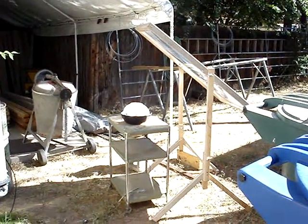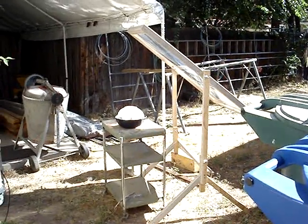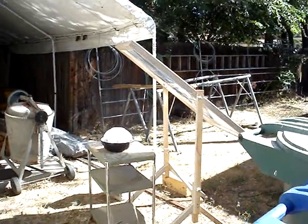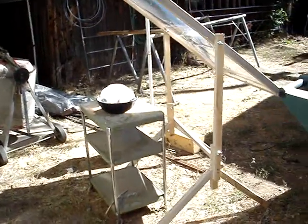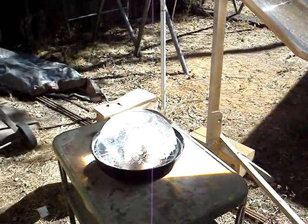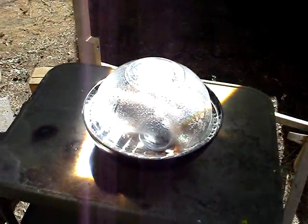I told you we were cooking pot roast — that's what we've got going. It's about a two and a half pound roast coming through the Fresnel lens. It's almost 11 o'clock in the morning. I thought it would take a lot longer, but I had this bad boy in for about 45 minutes.